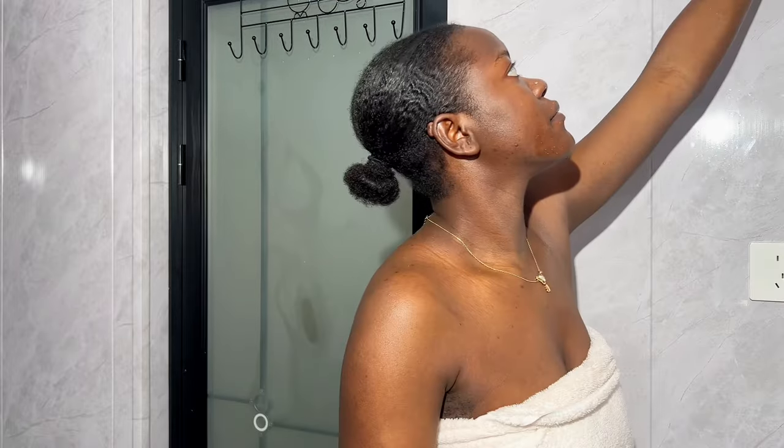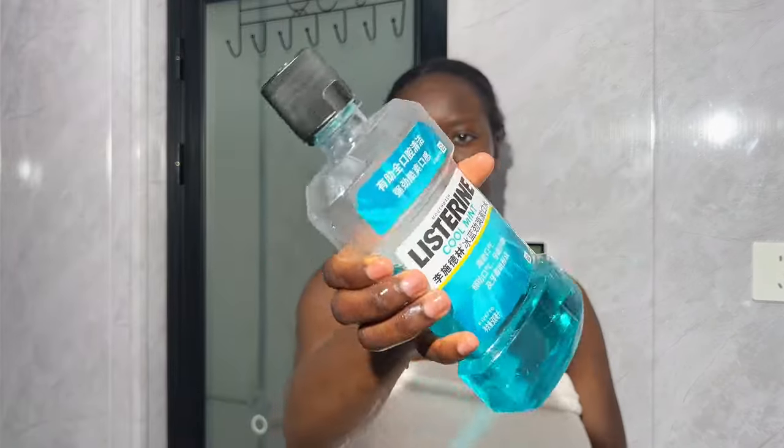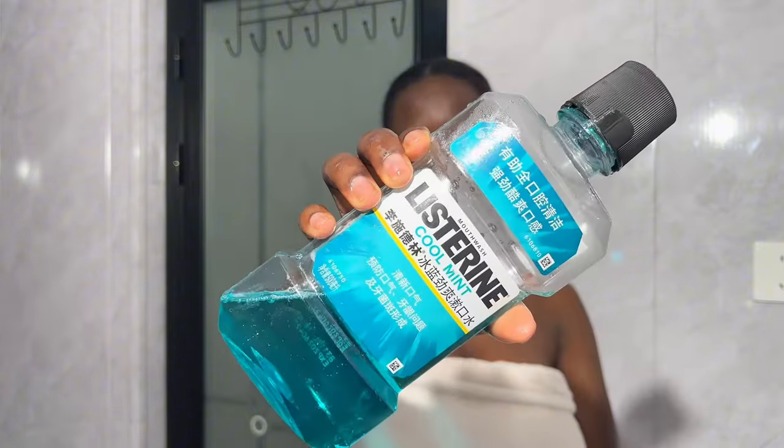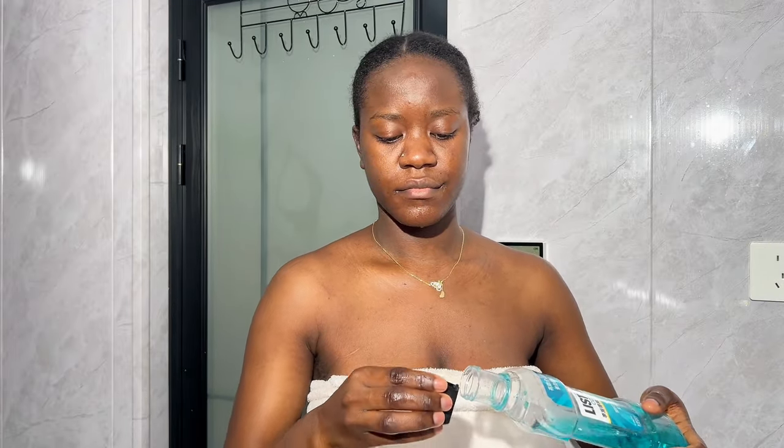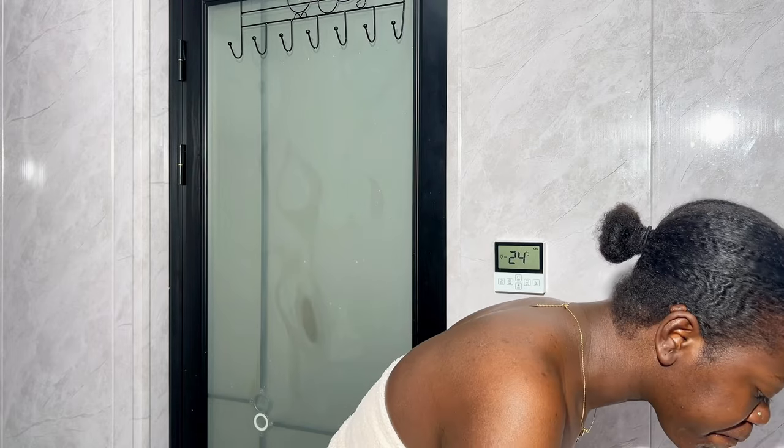When that is done, I go in with my mouthwash. I'm using Listerine in the cool mint flavor. This flavor is actually a bit strong, so if you have sensitive gums you might want to mix it with water before use, or you can opt for a different flavor entirely. I'm going to swish this around my mouth for a minute before I spit it out, and that's it — we are done with the oral hygiene.